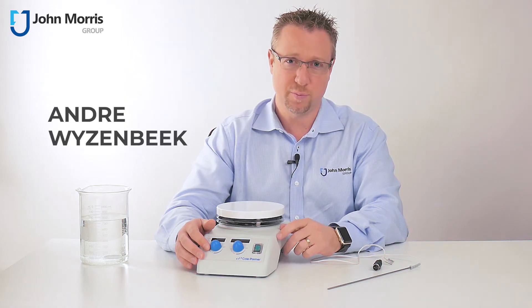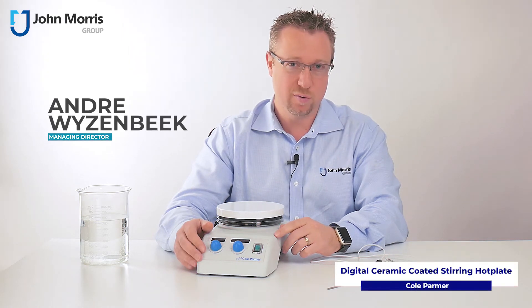Hi, I'm Andre from the John Morris Group. Today we're doing a product review on the Cole-Palmer Digital Hotplate Magnetic Stirrer.